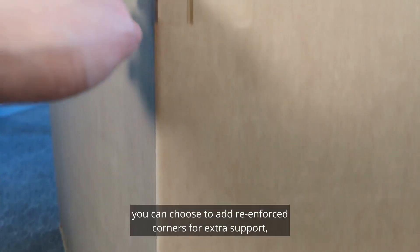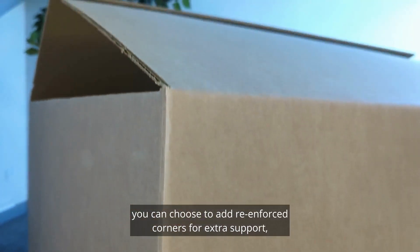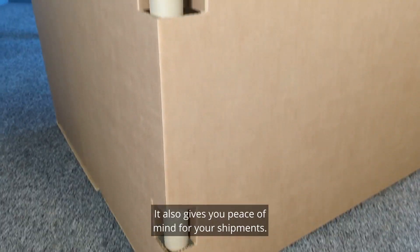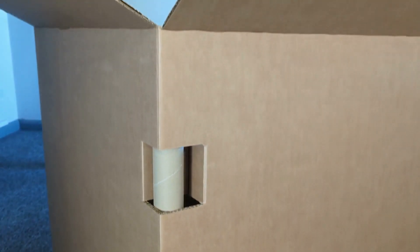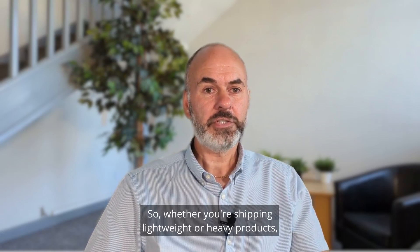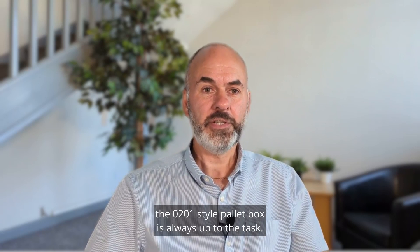What's even better, you can choose to add reinforced corners for extra support, perfect for stacking heavy items. It also gives you peace of mind for your shipments. So, whether you're shipping lightweight or heavy products, the O201 style pallet box is always up to the task.